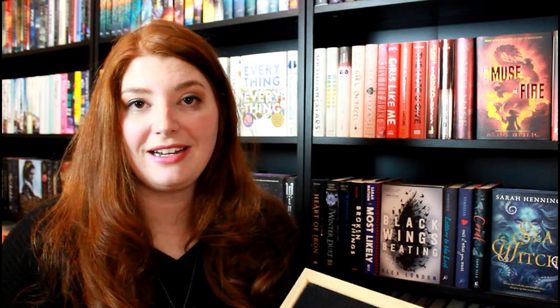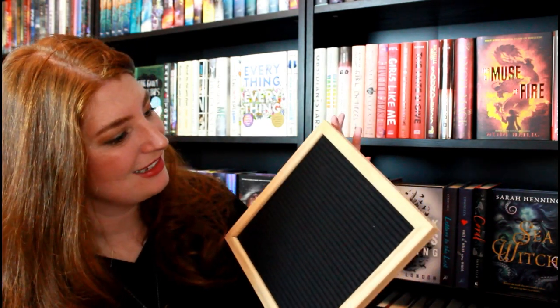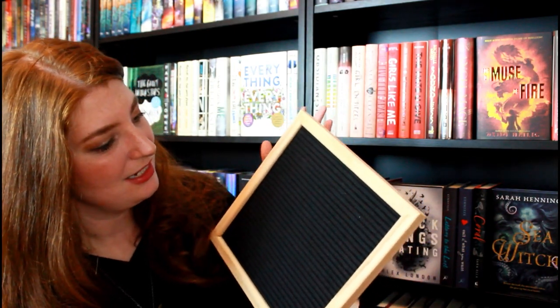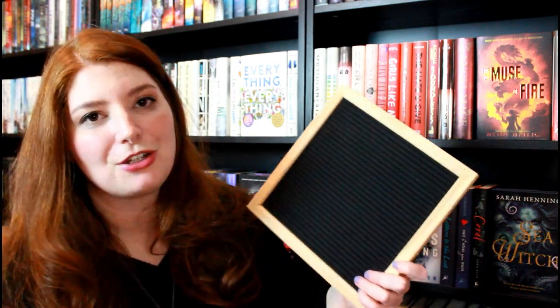I'm done being sappy, I promise. We still have one more item in the box. What it is is an actual letterboard, and I've always wanted a letterboard. This is really nice — I like that it's square. It's very small and not too heavy, which is really nice. You don't have to worry about it being too bulky in a photo or covering your bookshelves. I've never been able to find one that was affordable that I liked, so I'm so excited. I love the color and I love the size of it.